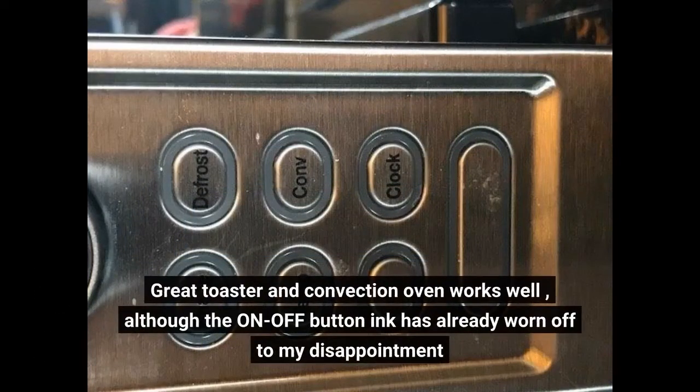Great toaster and convection oven, works well, although the on-off button ink has already worn off to my disappointment.